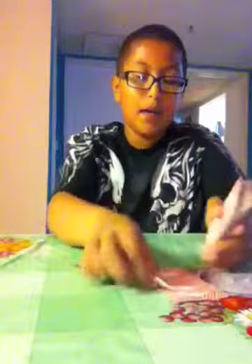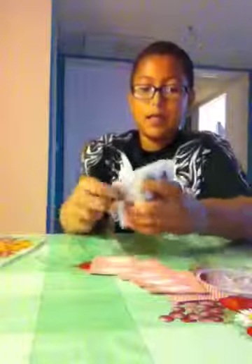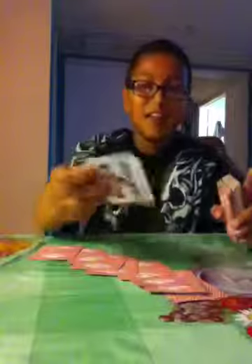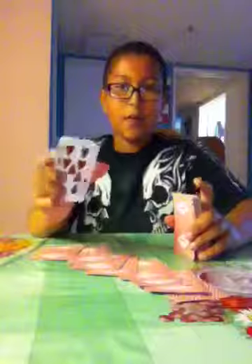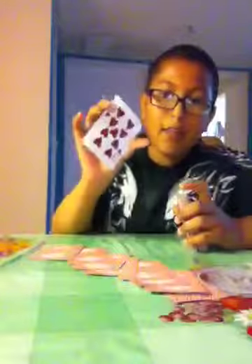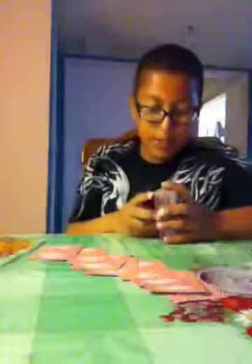Now what you're gonna do is spell out 'mismag': M-I-S-M-A-G — that's two cards — and the last two brings you to the nine of hearts. Remember, the last two cards in the spelling is your card. I hope you like the tutorial.